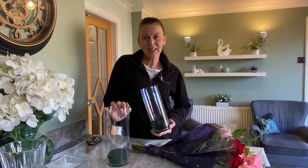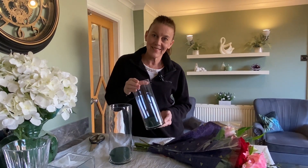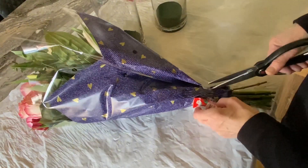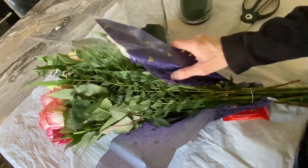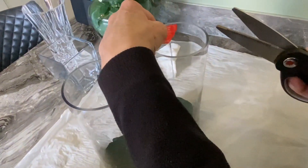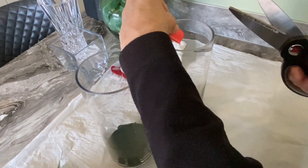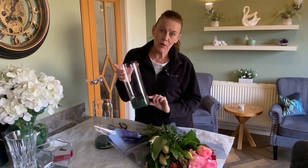Hello everyone, welcome back. Today I'd like to do a couple of table arrangements for Valentine's Day using these beautiful supermarket flowers. I've got these two beautiful cylinder vases with florist foam in the bottom, already soaked in water. I've just added the flower feed and a little bit more water in the vases before we start.